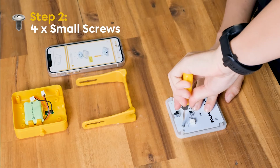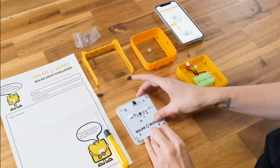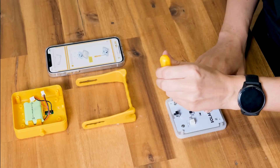You're going to tighten it together, and a tip when you're putting this together: righty tighty, lefty loosey — so you need to tighten to your right hand side.